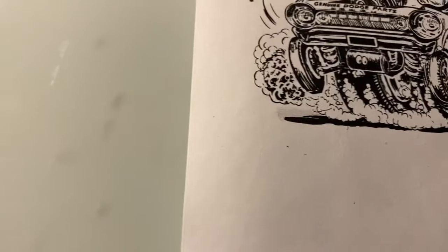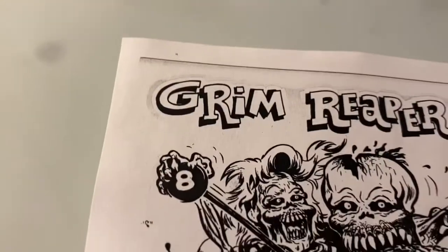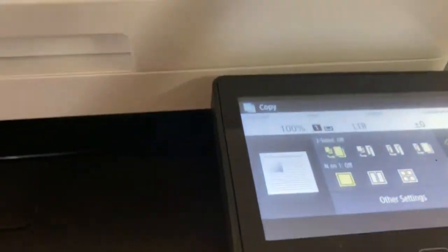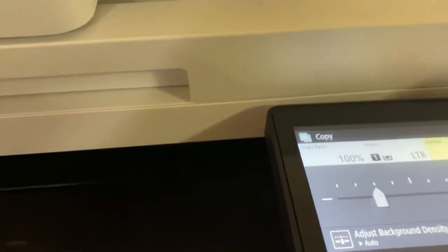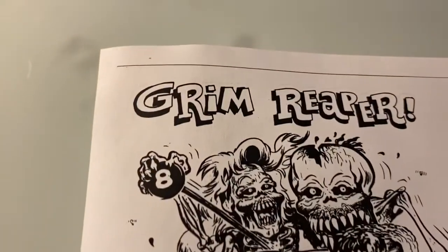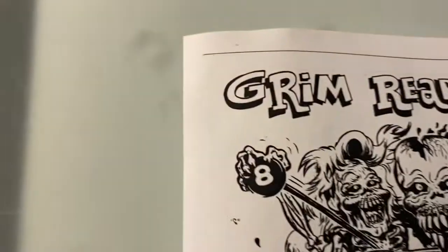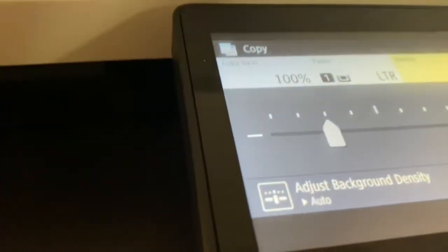Oh man, it looks good. As you can tell, it's picked up some of the outline, which is good. I just wanted to see what it copied like at 100% straight up, since it's the first time. I'm going to actually lighten it up a little bit and then copy that, because I want to work from a photocopy — I want to blow up from a photocopy. This copy machine is awesome.